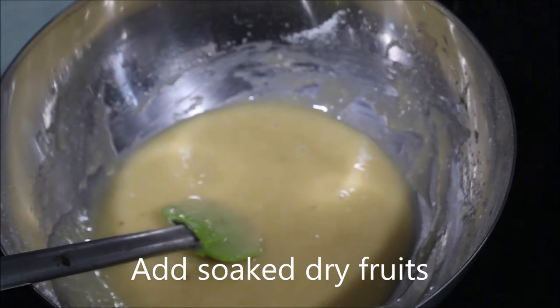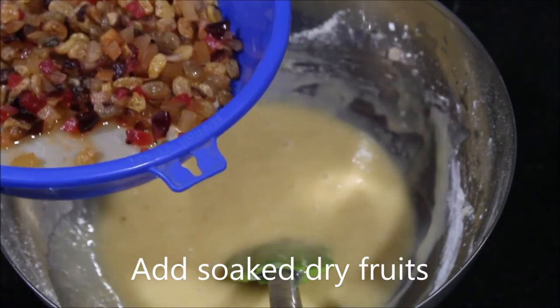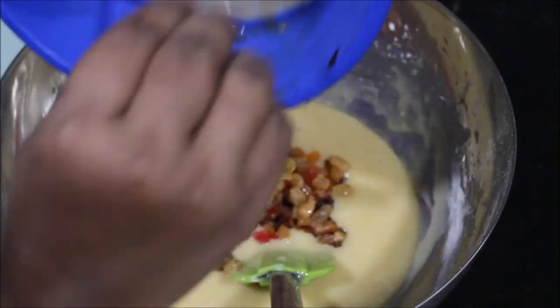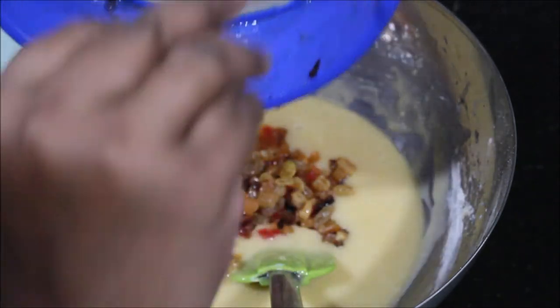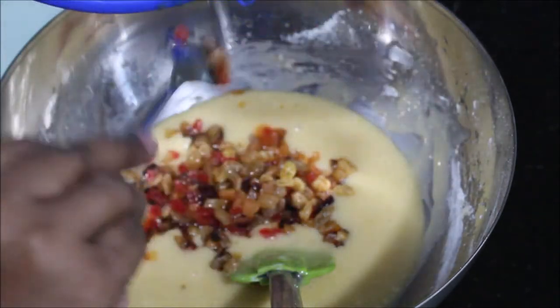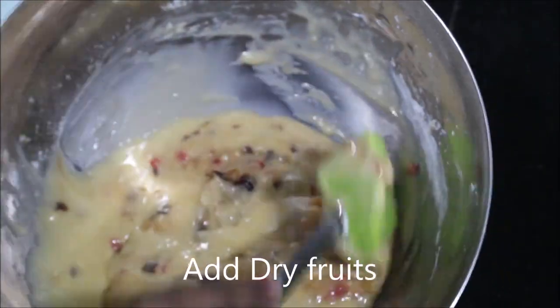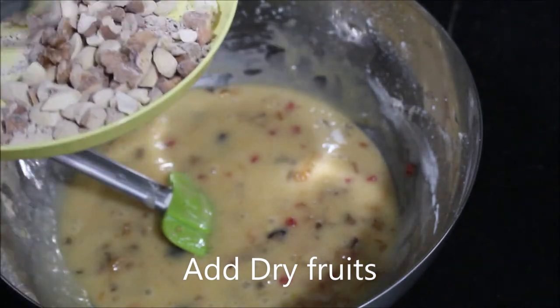Add in the soaked dried fruits and mix well. Then add in the dry fruits dusted with flour and mix again.